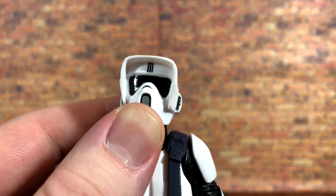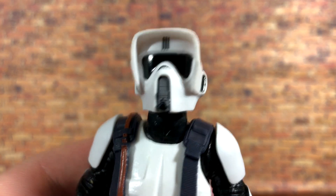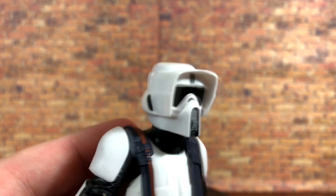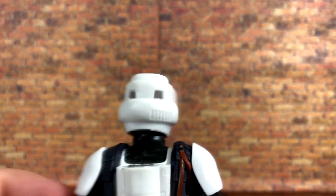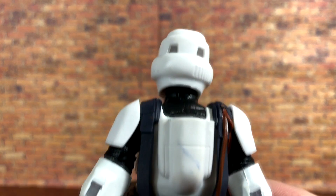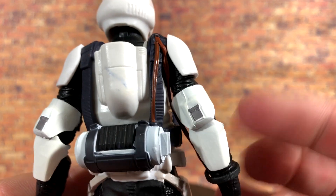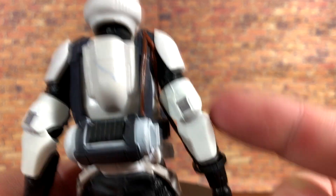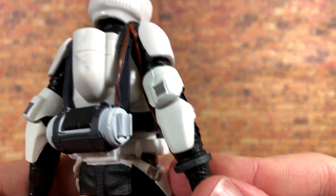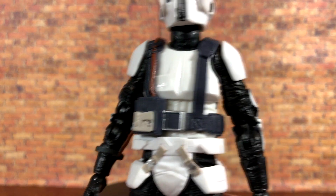There's some gray paint on the mouthpiece which looks awesome, more black paint on the sides of the helmet, and a little gray on the back — I think that should probably be painted black or gray as well. There's not a whole lot of paint overall, but what is there is pretty nice. You can see there is actually more paint on the elbow pads — that is painted white, not white plastic, with a little bit of gray on there as well.